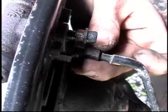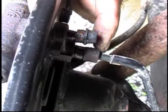Okay, that's a pretty good shot right there. The first thing you want to do before you loosen the two bolts that hold the wheel cylinder in is just crack this line loose.